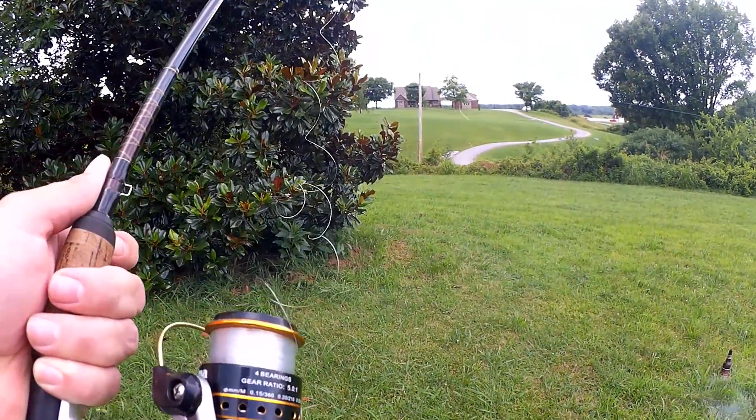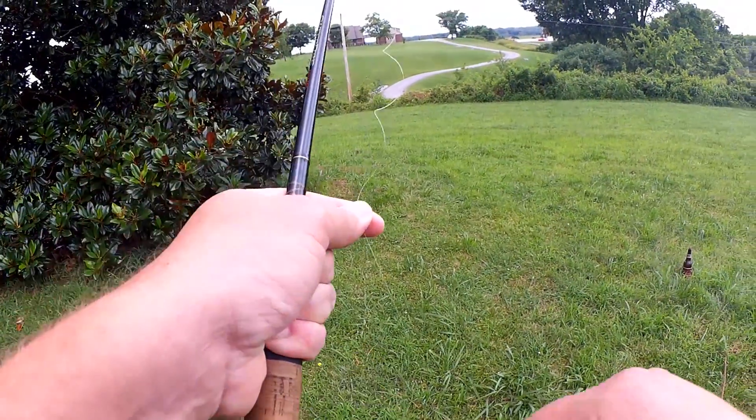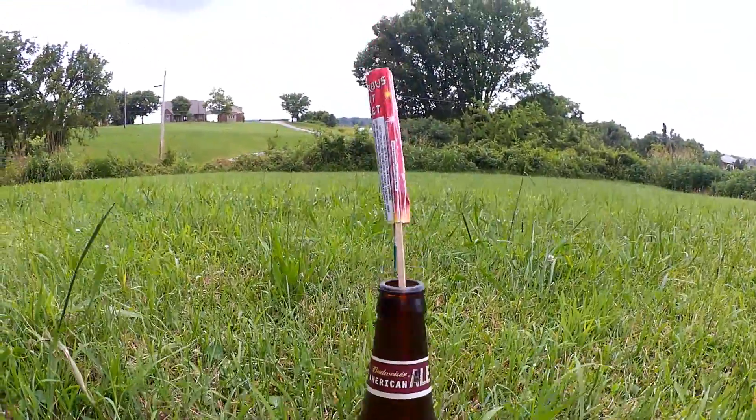Well, let's see how far it got. Let's see if I can catch it. Welcome to the real rocket fishing rod challenge. I want to know if I can cast with a bottle rocket. Let's check it out.